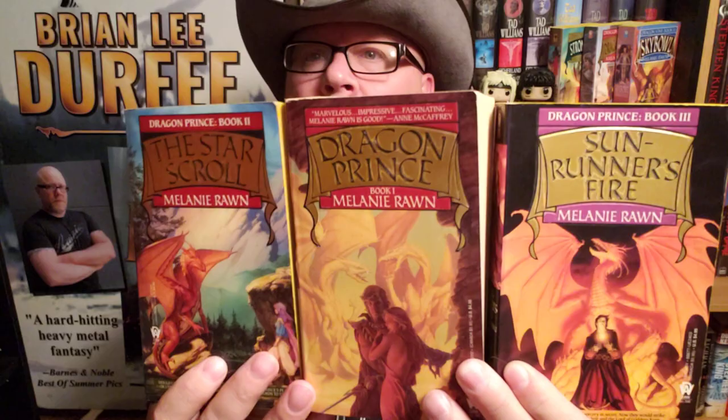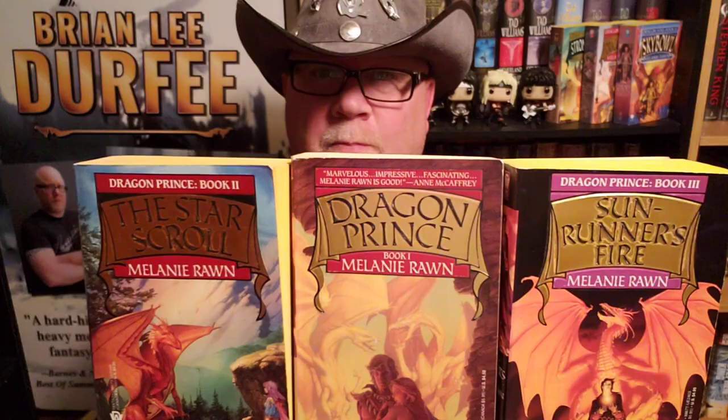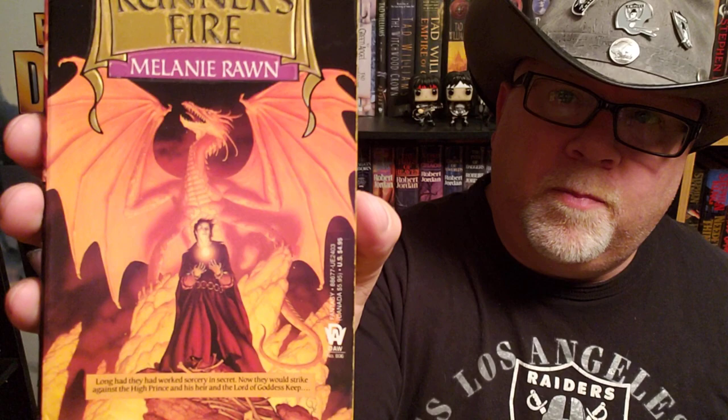We always talk about the covers first. These books came out in the late 80s — this one came out in 1990 exactly, these two in the late 80s. All three have great cover illustrations done by master illustrator Michael Whelan. All three have the same font and a little scroll design on the top, so the books look uniform from the front, and they also match on the back. The spines all match up. Good job on the cover.